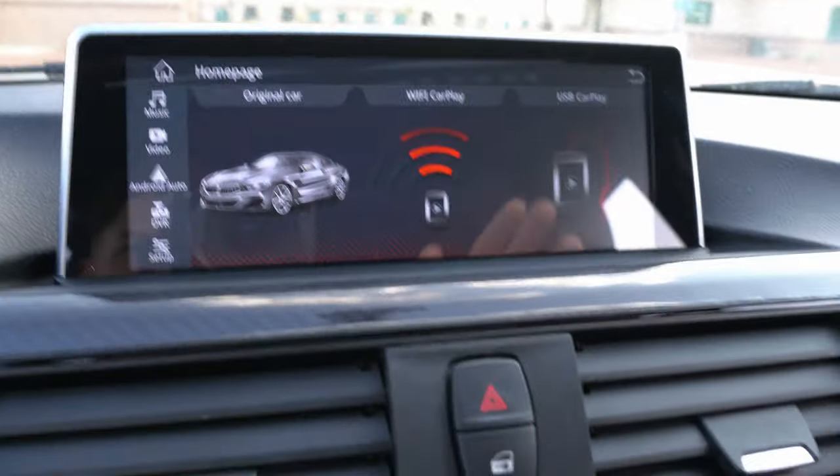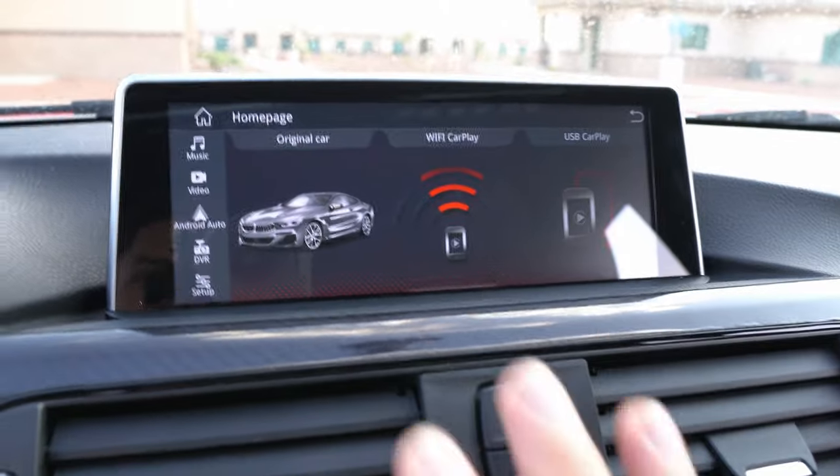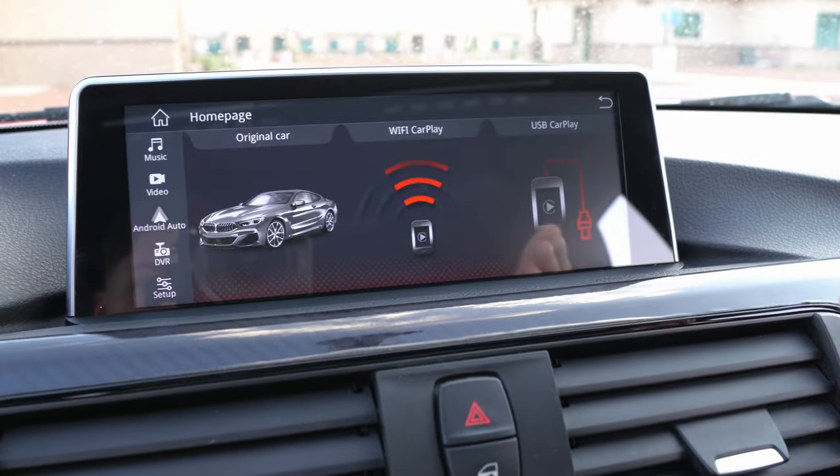There are a couple of things I want to do within this review. First, I want to go over the functions of the screen and show you all the cool things it can do that your OEM screen could not do. I want to go over some pros I really like about the screen, and also some cons — little things I don't understand. Spoiler alert: yes, I do recommend this screen. I have no desire to go back to my OEM screen, but there is definitely a list of things I'm just like, why?